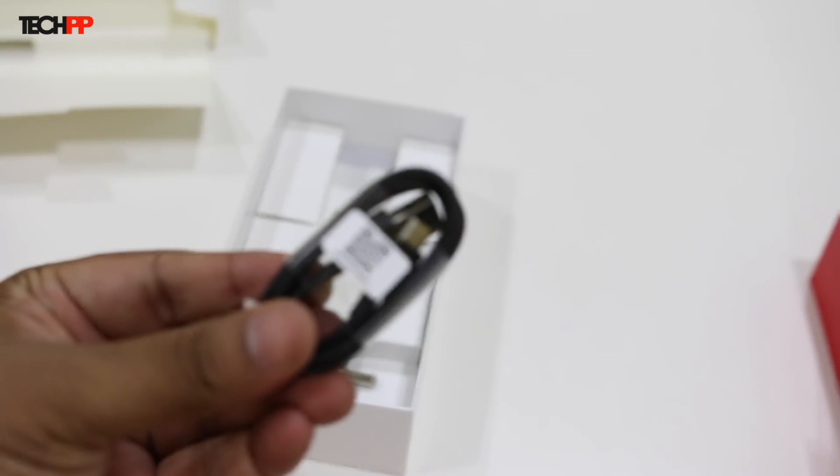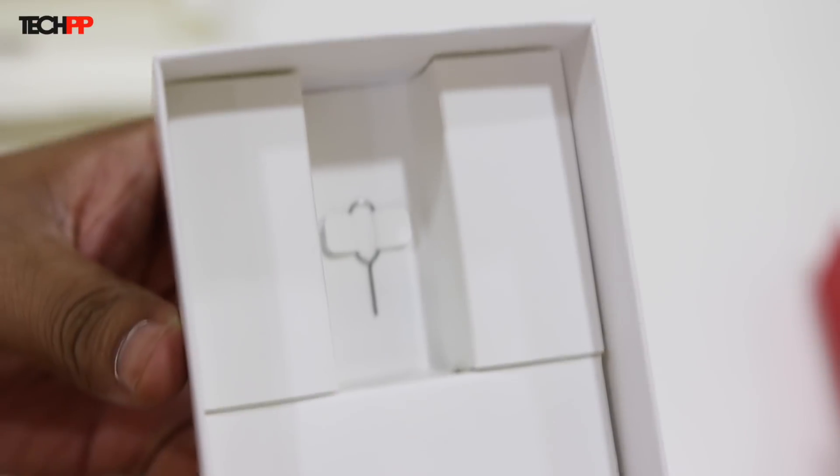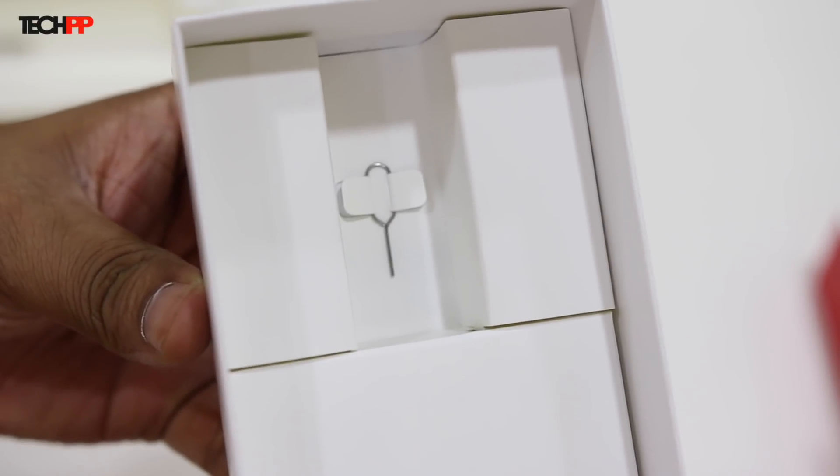Next, we find the microUSB cable along with a charging adapter with a rating of 5V at 2A. And finally, tucked away to the bottom is the SIM ejector pin.